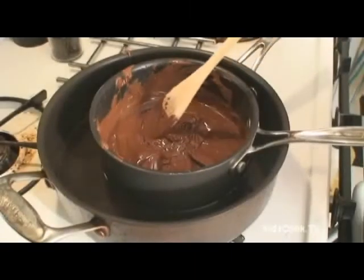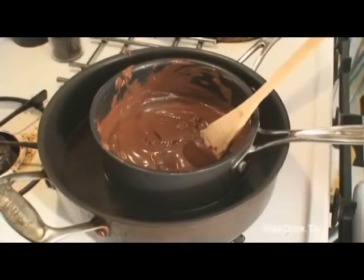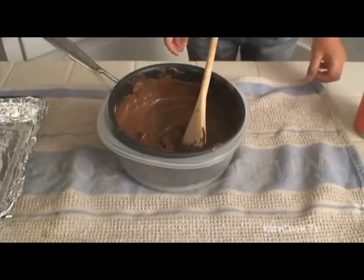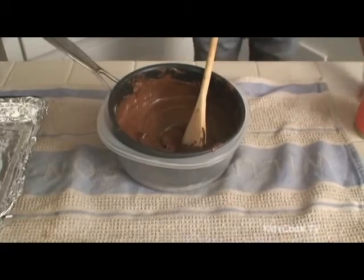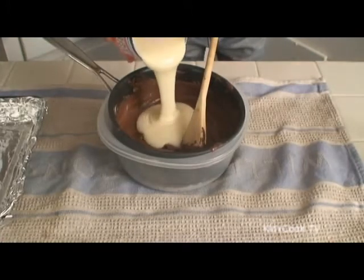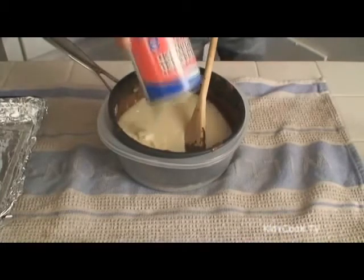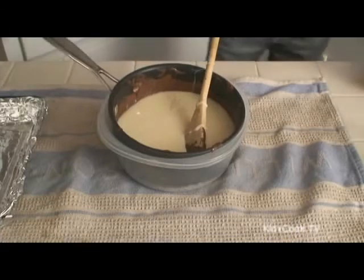Once the chocolate is melted, we are going to add the rest of the ingredients. Add a can of sweetened condensed milk, vanilla, and salt to the chocolate.